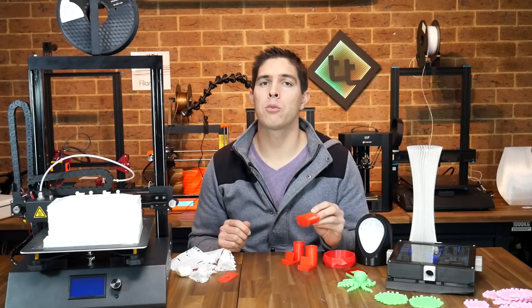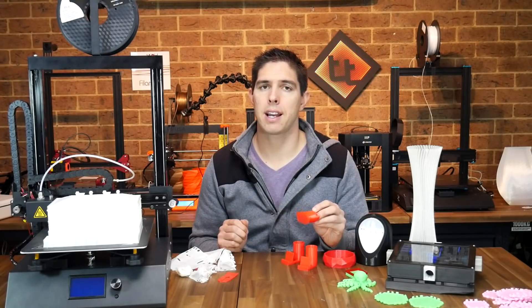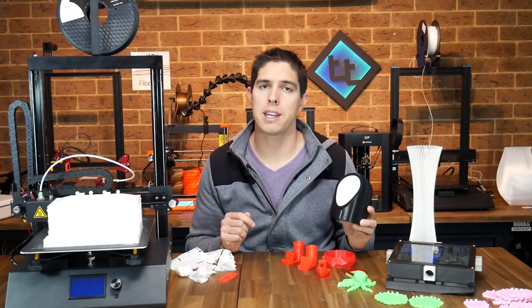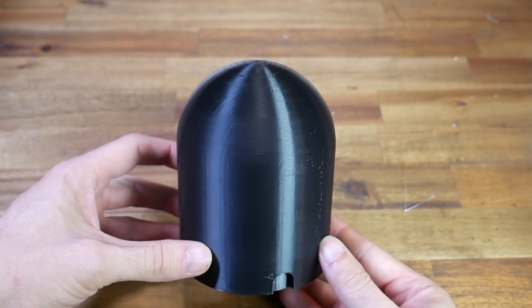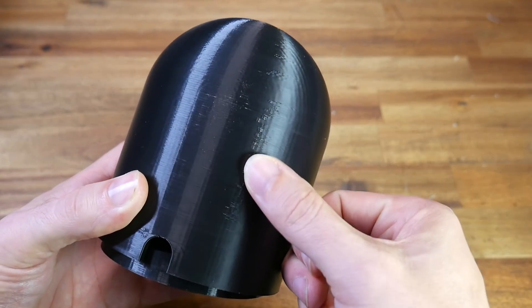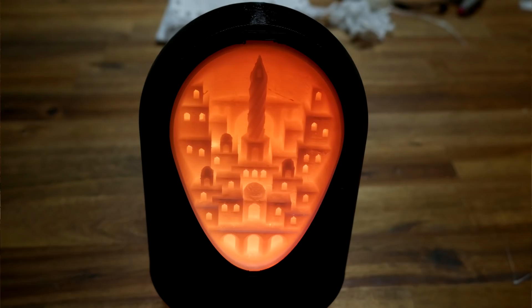Happy with the reasonable prints, I decided to try my own slicer Simplify3D with the slicing profile on the SD card. I noticed many of the settings differed from the Cura profile so I updated them to match. The first prints were the outer shells for a geode city — the inside white section was from a previous review, but I'd never printed the top and bottom case. On this printer they turned out quite well and fit nicely over the original part. My main complaint was puck marks where the layers started and stopped. Combined with RGB LEDs it's a really cool print.